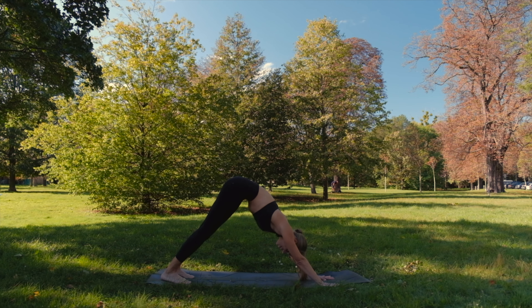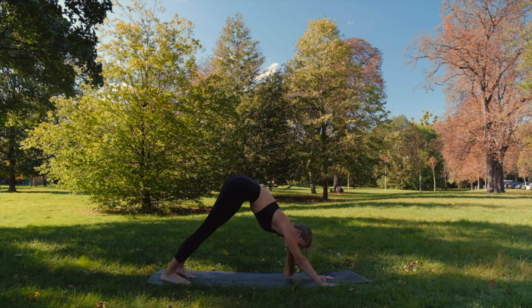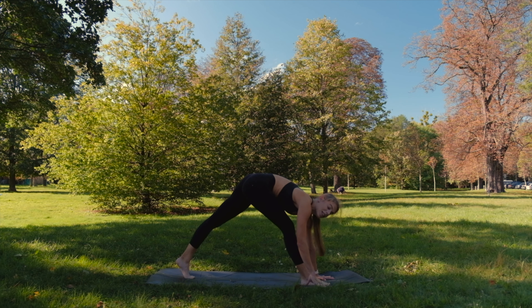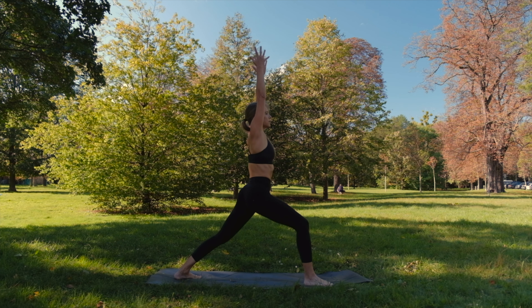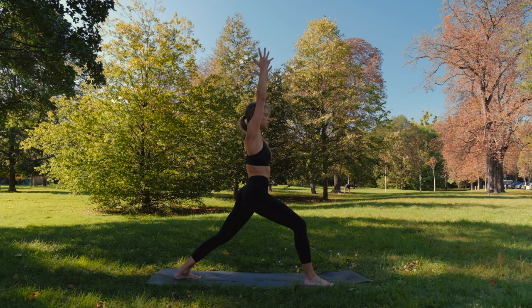Take a few breaths in down dog. With the next inhale, take your right leg up in the air. Exhale, big step forward. Let's take warrior one on the right side. Don't forget that we are trying to keep our core strong here, and the hips square.